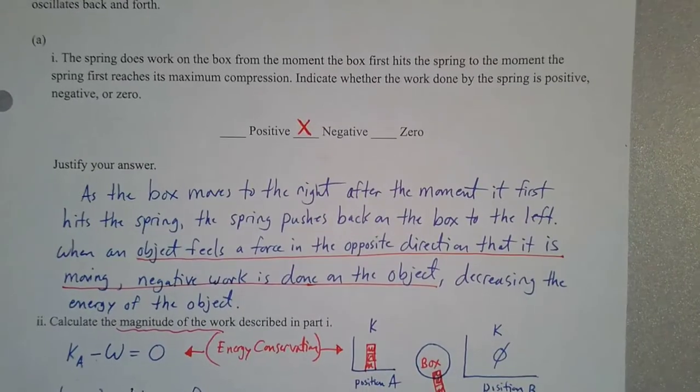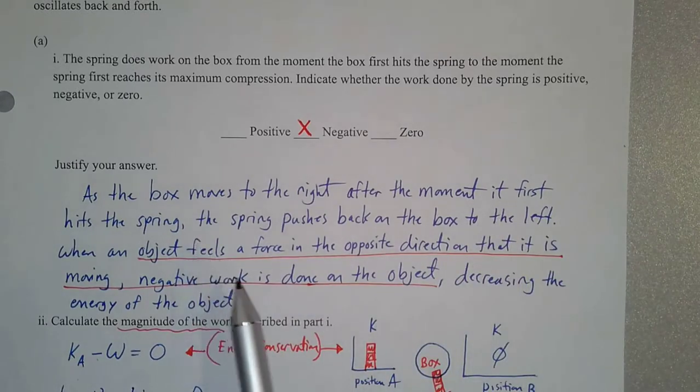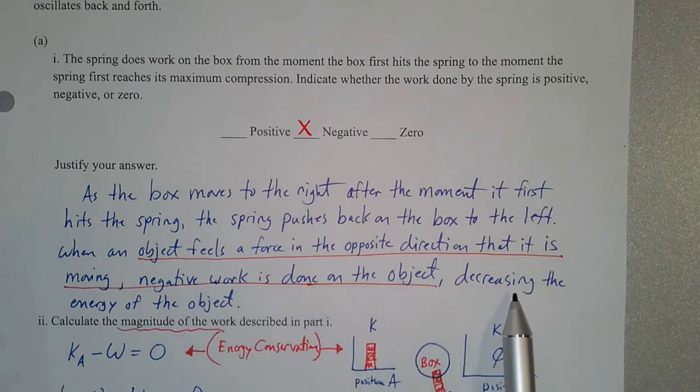So we'd say: as the box moves to the right after the moment it first hits the spring, the spring pushes back on the box to the left. When an object feels a force in the opposite direction it is moving, negative work is done on the object — in this case decreasing the kinetic energy of the object.